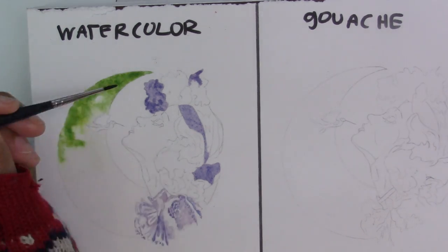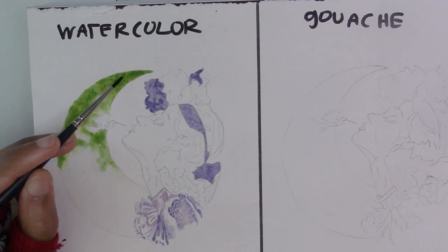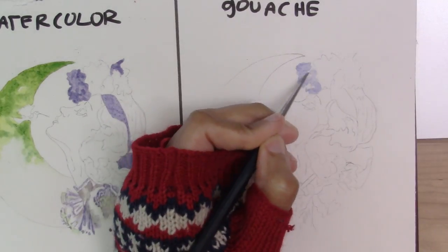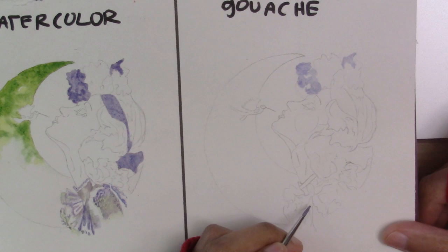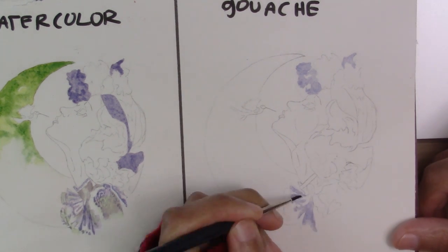With watercolor one of the great things you can do is have a lot of awesome effects. I've laid in just water onto the crescent moon in the background and added my green mix into it, and you can see how it bleeds in such a lovely way. Now I'm going to wait for that to dry and go over to the gouache side to do the same thing.